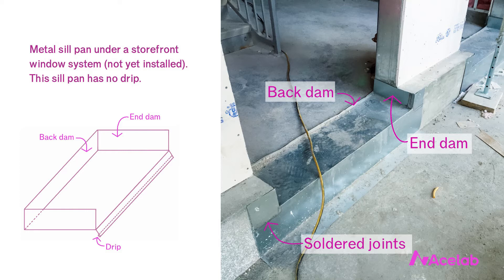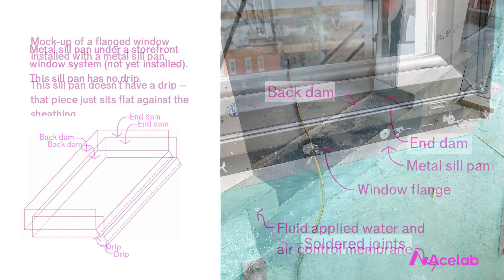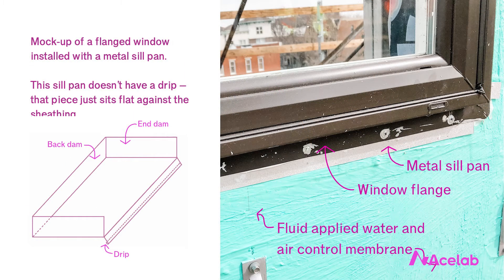We place the pan into the bottom of framed openings before installing windows. Sometimes, if our window is flanged, we won't have that angled drip edge — that outermost bend in the metal will just sit flat, flush with the sheathing. The purpose of the metal pan flashing is to protect the framed opening at the sill from water damage from a leaking window. This is about the opening, the window-to-wall interface, not the window itself.